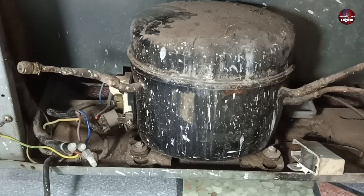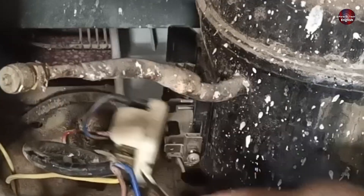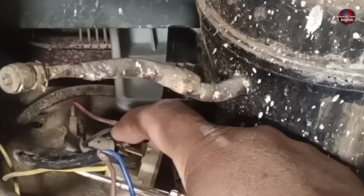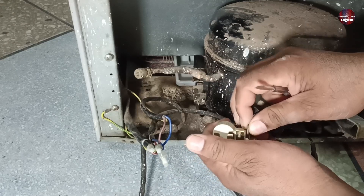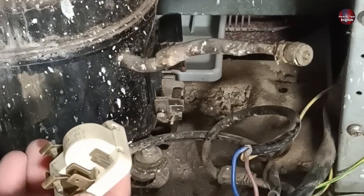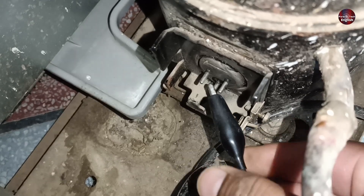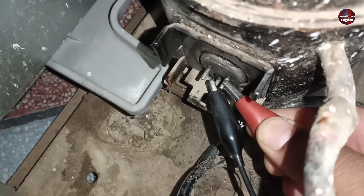This is a Danfoss compressor. I am removing the relay of the compressor — a PTC relay is used in this compressor. I will check this first to see if it has any issue. Then I will check the compressor winding, connecting the probe to the common point of the compressor terminal and the second probe to the starting terminal.